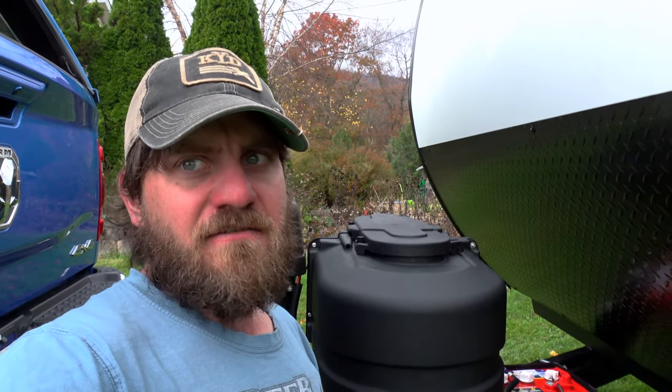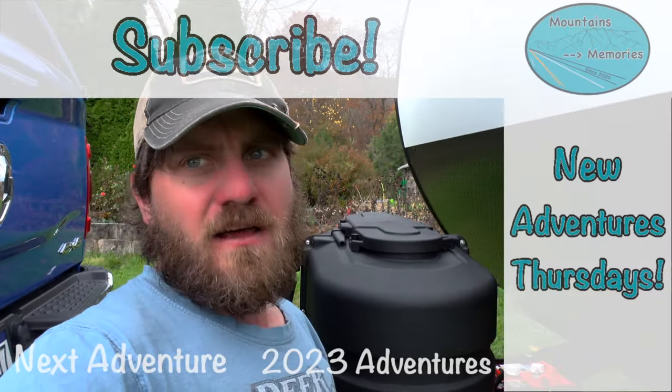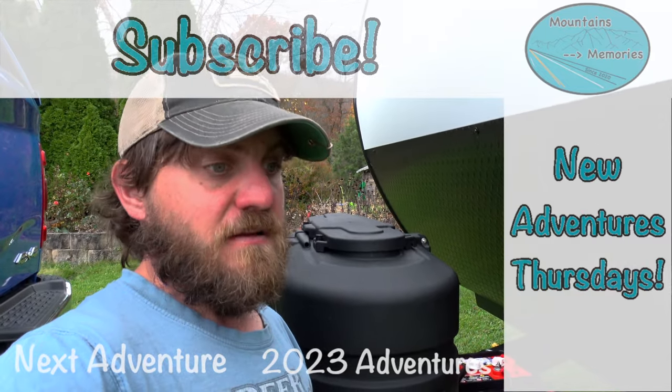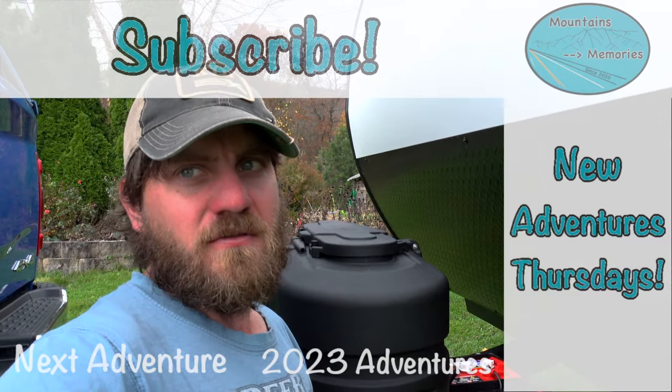We'll let you know in a boondocking episode coming up how these batteries perform in the real world. Subscribe for that. Check out our vlogs for updates, and anything with the word boondocking in the title will provide updates on the batteries, how they're doing, what they're charging, and how the solar is working. Otherwise, check out our adventures every Thursday at five o'clock. Thanks for watching.